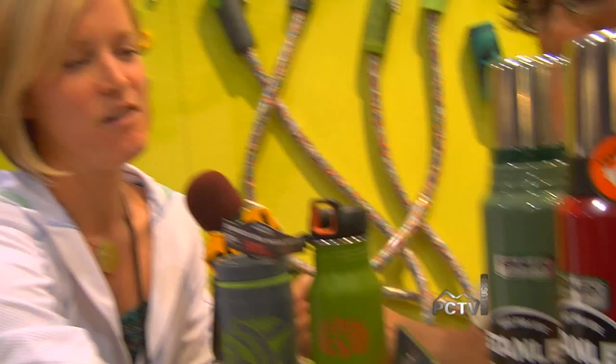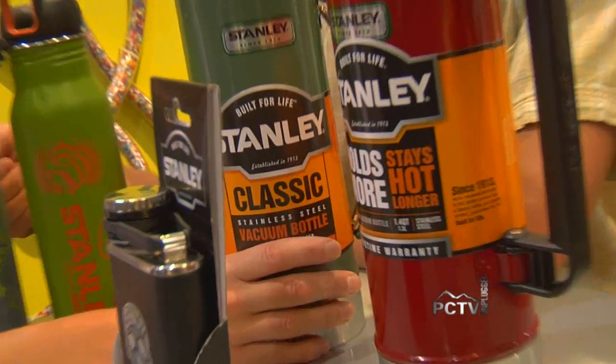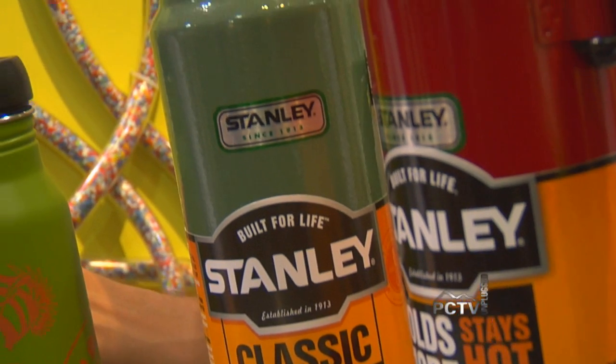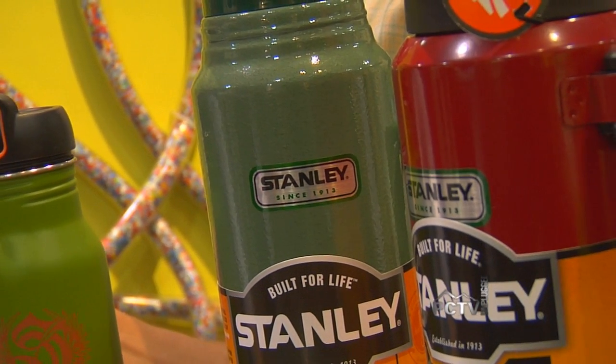It's Stanley, which has been around since 1913. The brand is classic — it's green hammer tone. It's what it's always been since day one. This product has actually barely changed in the last almost 100 years.